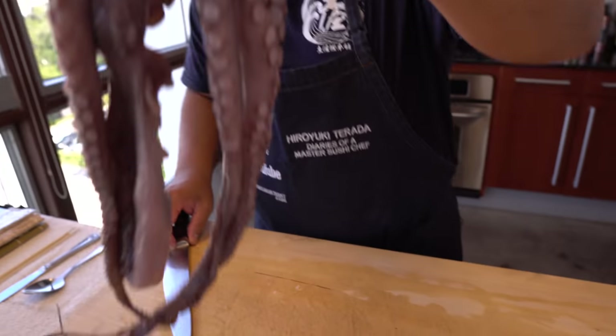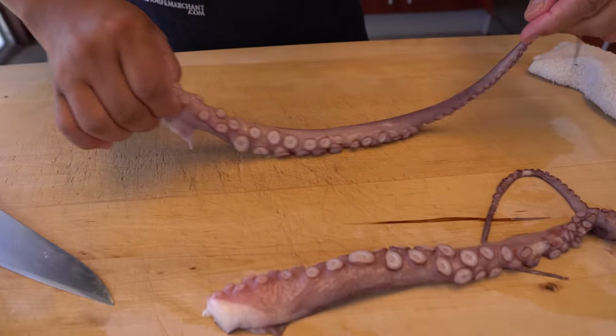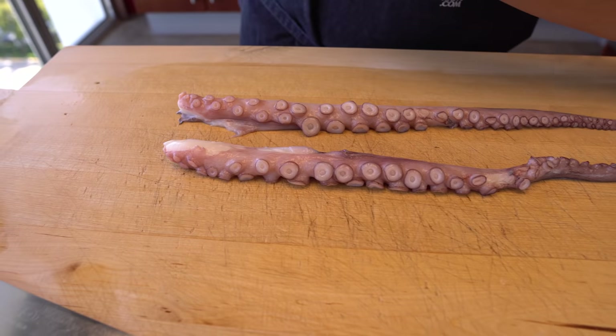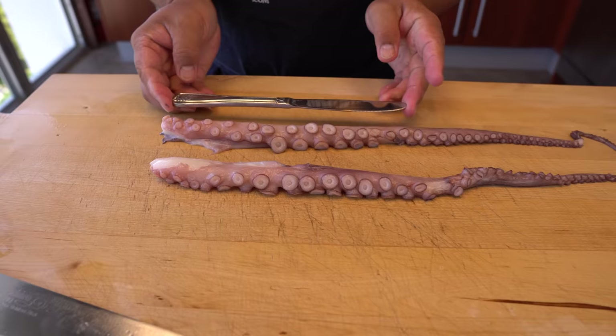I just want to make two, just in case. So this is going to be on the sushi roll. Basically, almost like this much longer, you know.